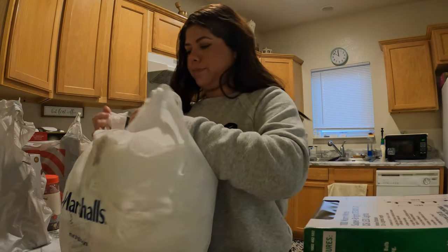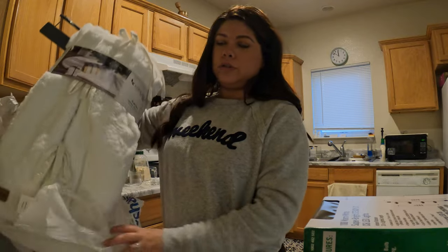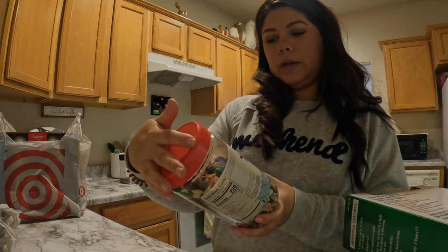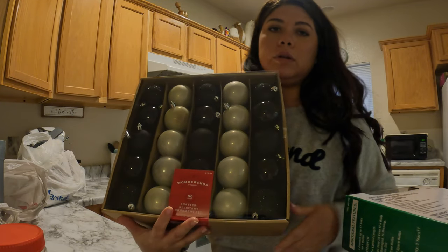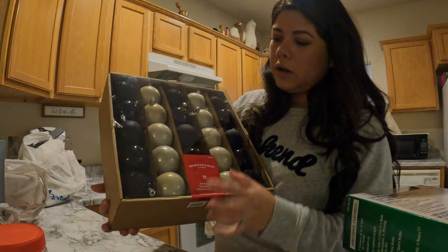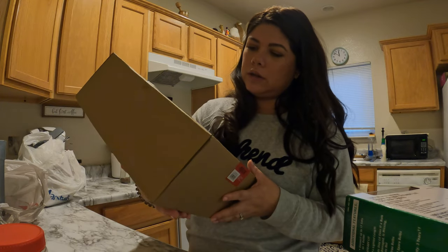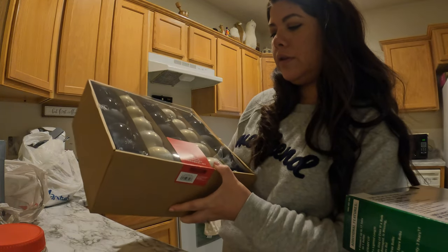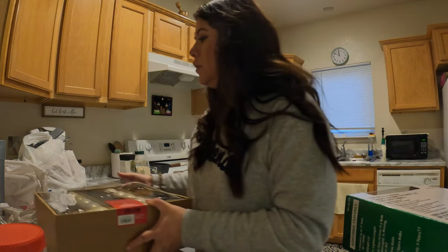We just got a new tree skirt for our new tree. Then we got this trail mix — the jingle blend. They had like five different flavors. We also got these ornaments — they look pretty cool. We have some white ones in the other tree, so we might swap and put the black ones on this tree, and we might put these too. They're kind of grayish. These are from the Wonder Shop — 50 count for $15, so that was a pretty good deal.